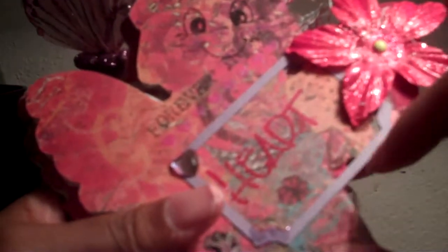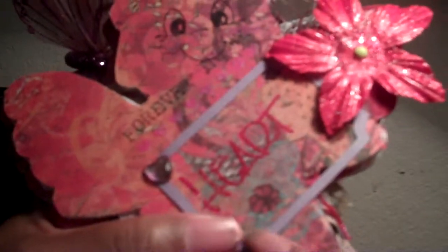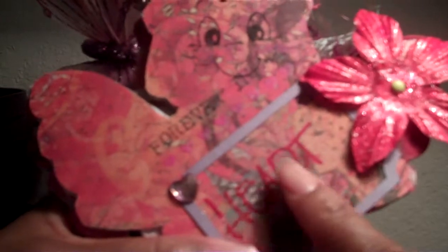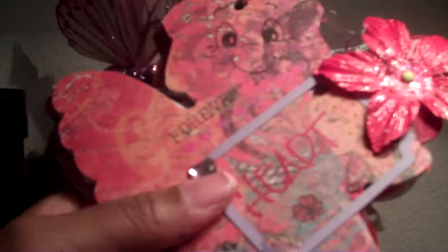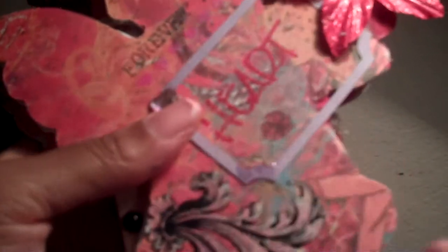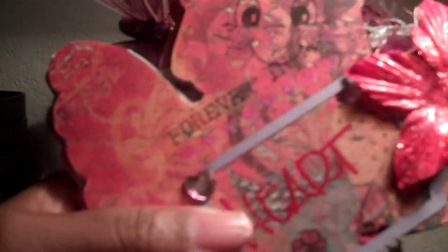On this page, I used one of my Sizzix dies. One of my little hearts fell off — gotta place that back on there. I used the rub-on 'forever in my heart,' and then another rub-on down here. Jeannie's a real special lady; I'm really going to miss her at work. On this flower, I didn't use UT — I did like Yoli Bean suggested with the Triple Thick.